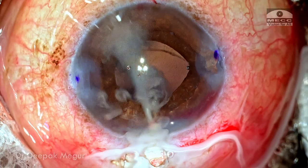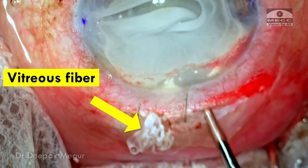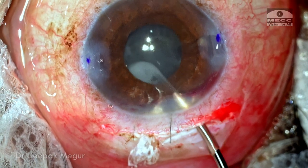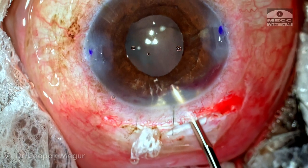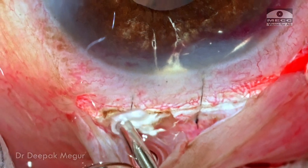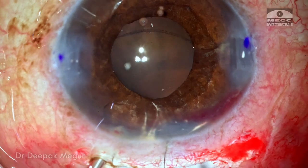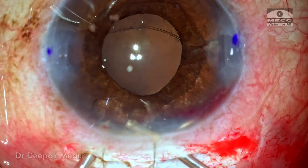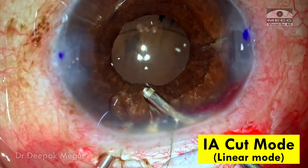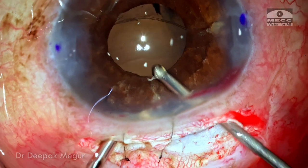Before placing the lens, I want to reconfirm the absence of any vitreous in the wound. I'm surprised to see a blob of vitreous fiber running through the wound — although the vitreous in the anterior chamber is cleared, there is still vitreous in the wound itself. I'm using the cutter to deal with this vitreous in the wound. I change the vitrector to IA cut mode with linear cutting so I have excellent control over what I'm holding and cutting.